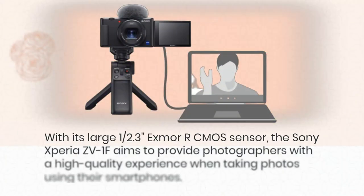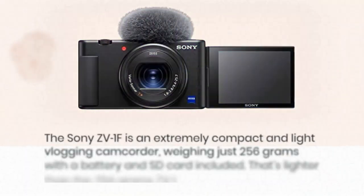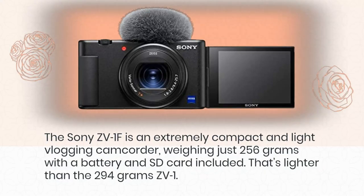With its CMOS sensor, the Sony ZV-1F aims to provide a high-quality shooting experience. The ZV-1F is an extremely compact and light vlogging camera, weighing just 256 grams with a battery and SD card included — that's lighter than the 294 grams of the ZV-1.